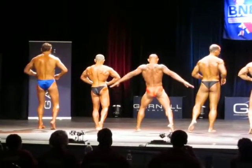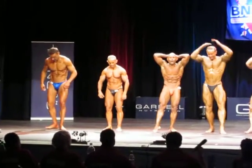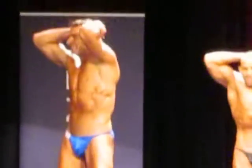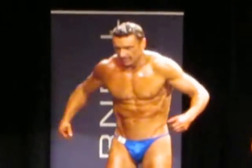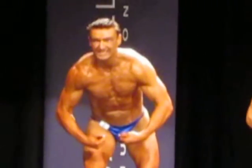Face the front of the stage and hit abdominals and thighs with your hands above your head. And we'll have your best most muscular pose. That's good, Dave. And relax. Good.